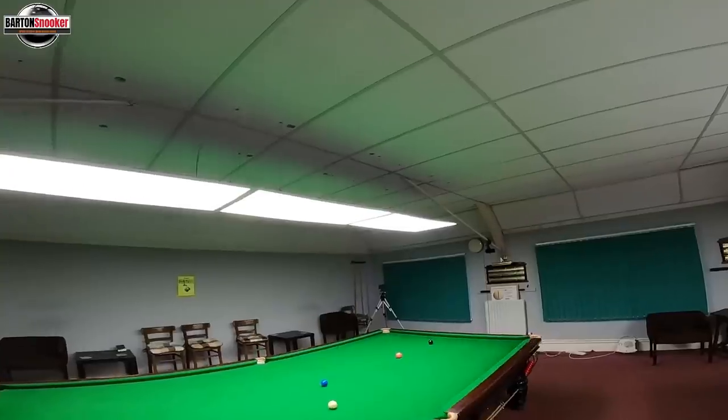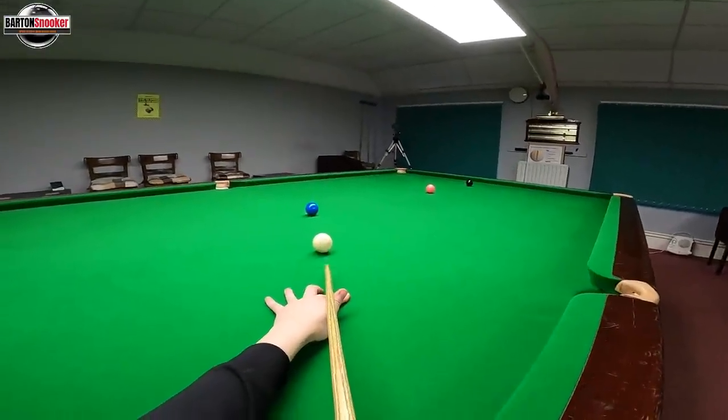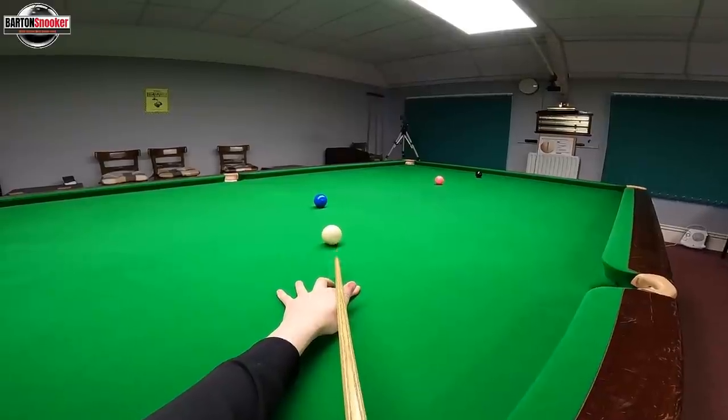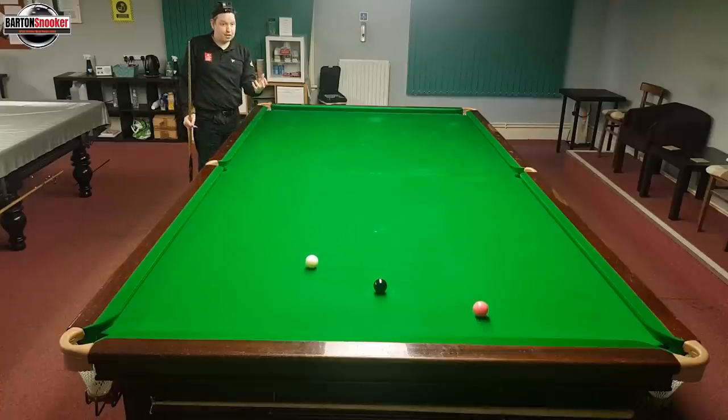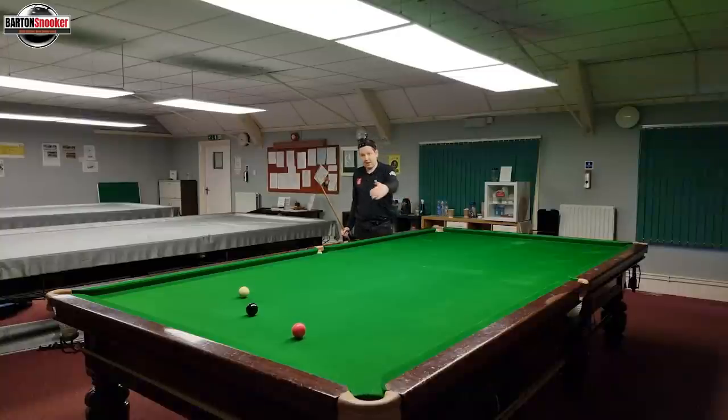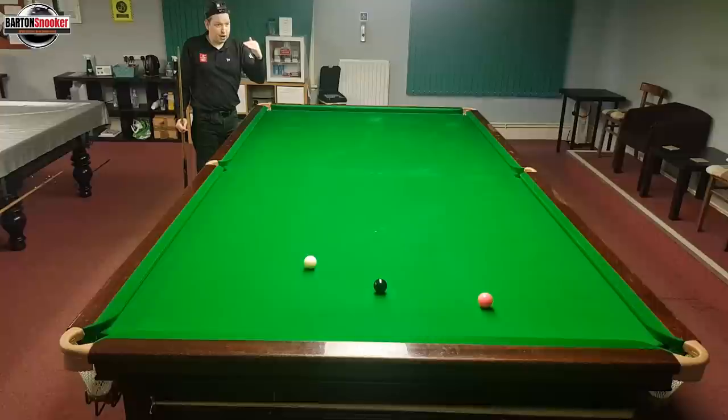So this first one — this is if I hit too low on the cue ball. I've got just a bit below centre, pot the blue, and you can see that's the problem. If I get too much stun on the shot, the white is going straight down and hitting the pink full in the face. So you've got to be careful that you don't go too low on the white there.